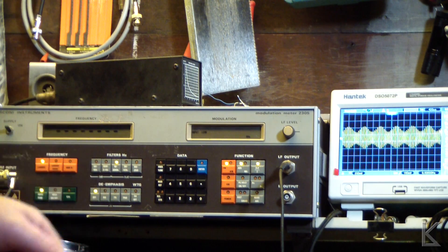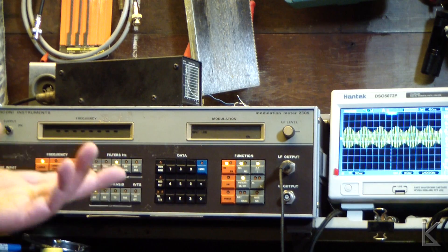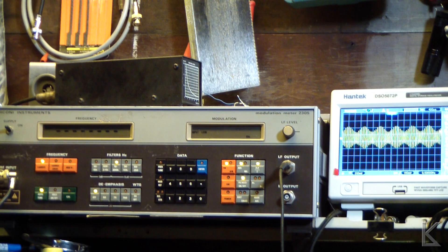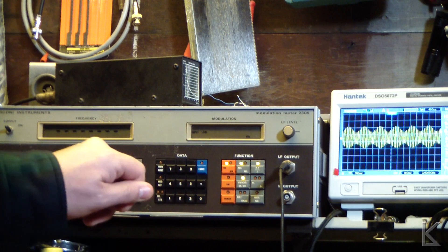I think those peak hold numbers that were really high were probably just an initial pop — when I first keyed down there was a click that registered really high. If I transmit, generate a tone, and then hit the peak hold button — OK, 6.5 kilohertz, I believe that. So that's measuring FM deviation. The way you normally measure deviation is to inject an audio signal into the microphone input of the radio at a set level — usually the radio's tune-up procedures will specify something like 200 millivolts peak-to-peak, one kilohertz tone — and then use this modulation meter to watch the deviation and adjust the radio to get the proper deviation.